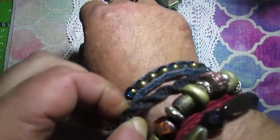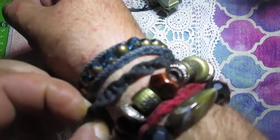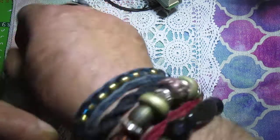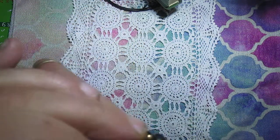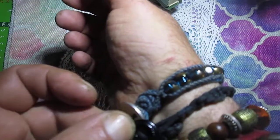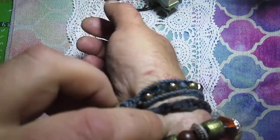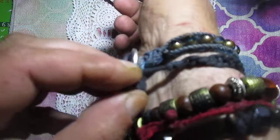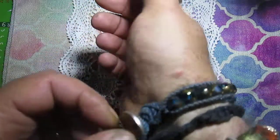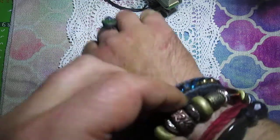Next is this black bracelet. I don't know what this technique is called, but I like this bracelet. Once again it has a button, and I made it a little bit too big, so I just hand-stitched this part and made it shorter, so now it's okay.